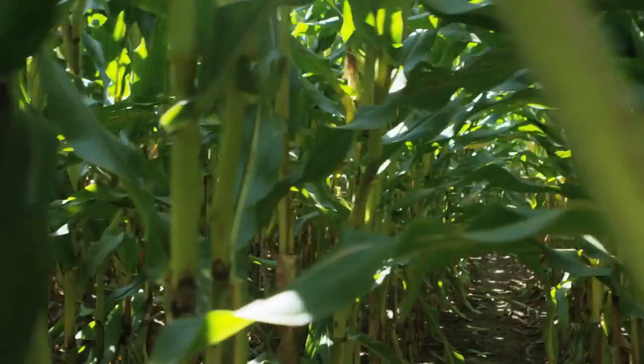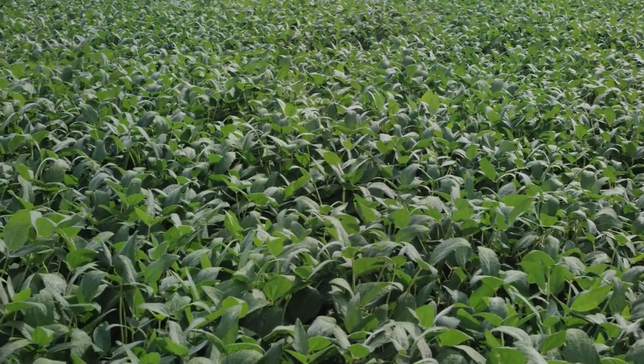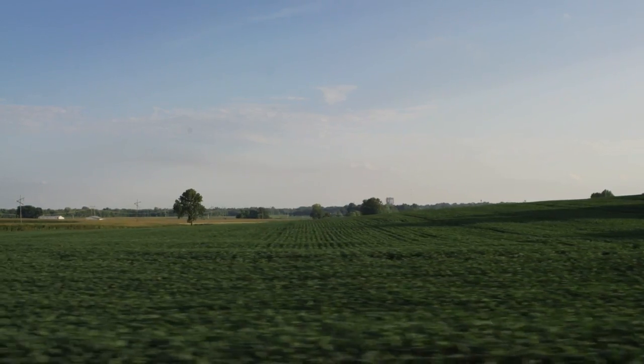We've seen anywhere from 10 to 100 bushel an acre increase in corn, 5 to 30 bushel an acre increase in soybeans. We've been able to double our hay production. We had one farm last year that produced 12 tons to the acre, which is off the charts for mixed grass hay.